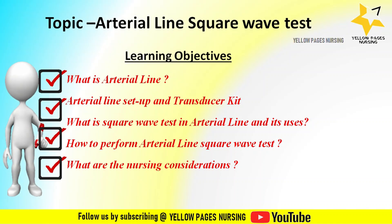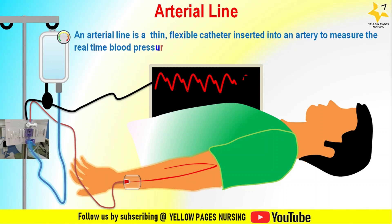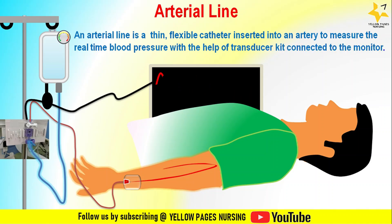What is an arterial line? An arterial line, otherwise known as an A-line or arterial catheter, is a thin flexible catheter inserted into an artery — either radial or femoral — in order to measure real-time blood pressure with the help of a transducer kit connected to the monitor. In this video we will be mainly focusing on the square wave test, but first let's quickly summarize the setup of an arterial line.